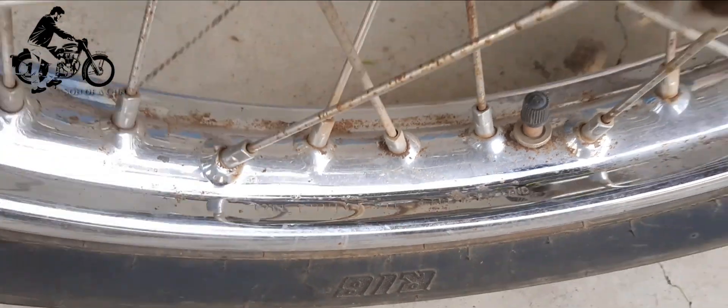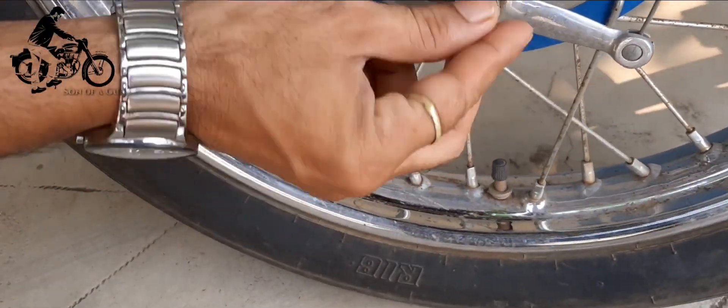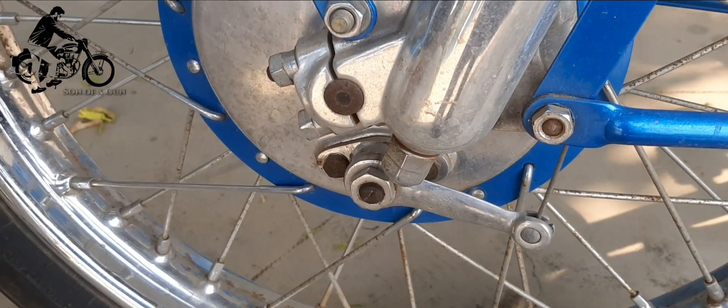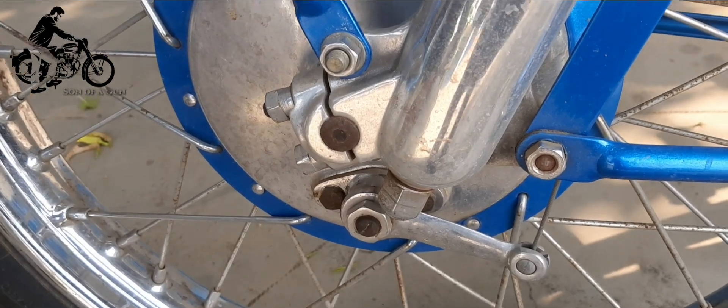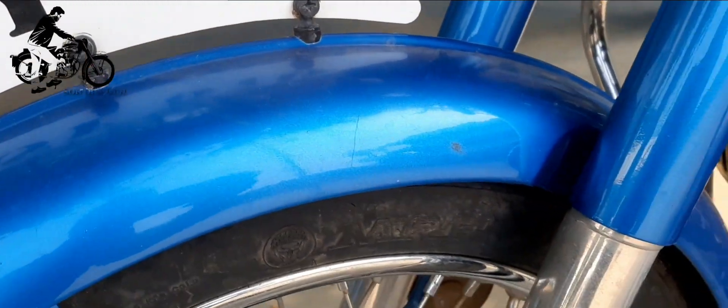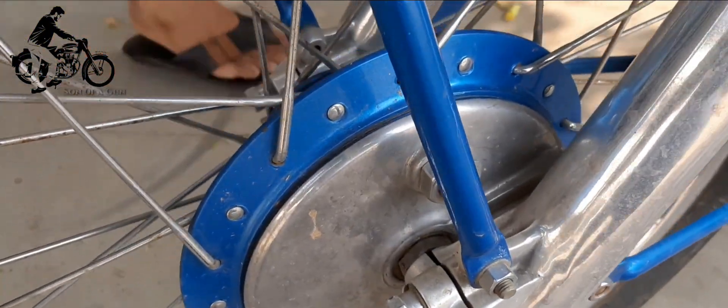Let us have a detailed look at the original spares present — you name it, we have it. The original round mudguards and number plates vouch for the overall integrity of this fine motorcycle. The original fork legs could accommodate the QD hubs and is a rarity by itself.